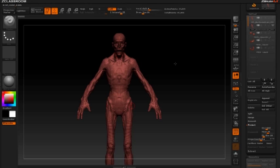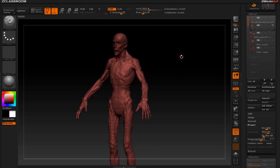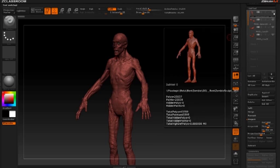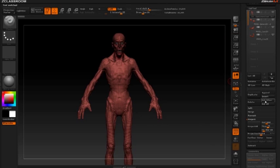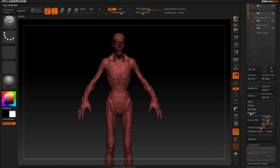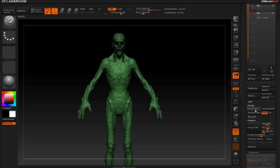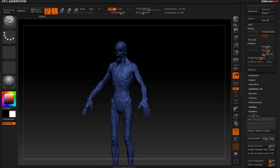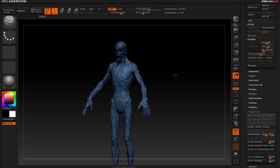The next step is dividing this into separate pieces so we can use them as insert brushes to create our creature. First we'll go up to the original sculpt and delete it — we don't need that anymore. I'm going to turn on the rest of the subtools and under the merge menu, hit merge down a couple of times to merge everything into one subtool. Then under polygroups, I'll do group visible, just to play it safe.